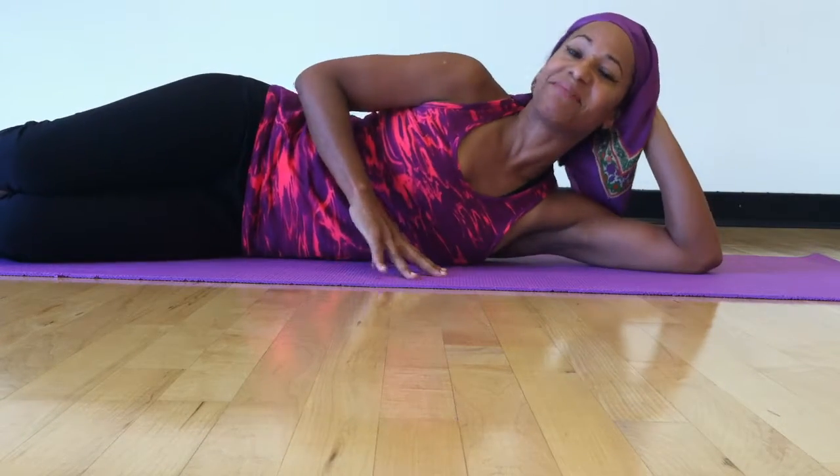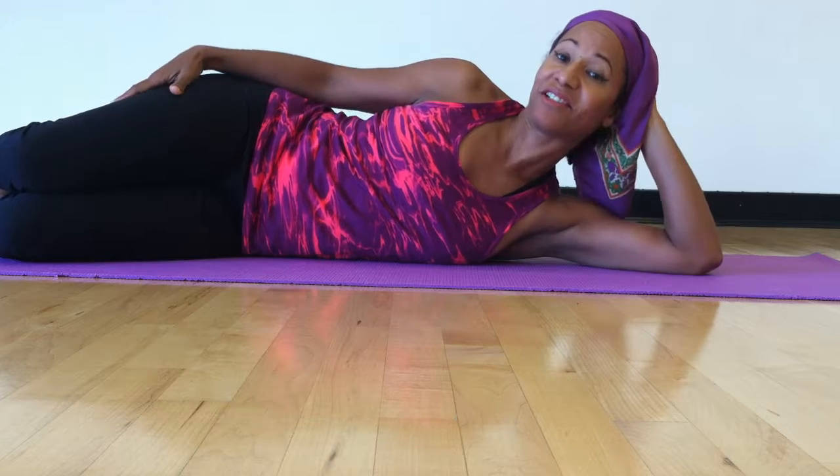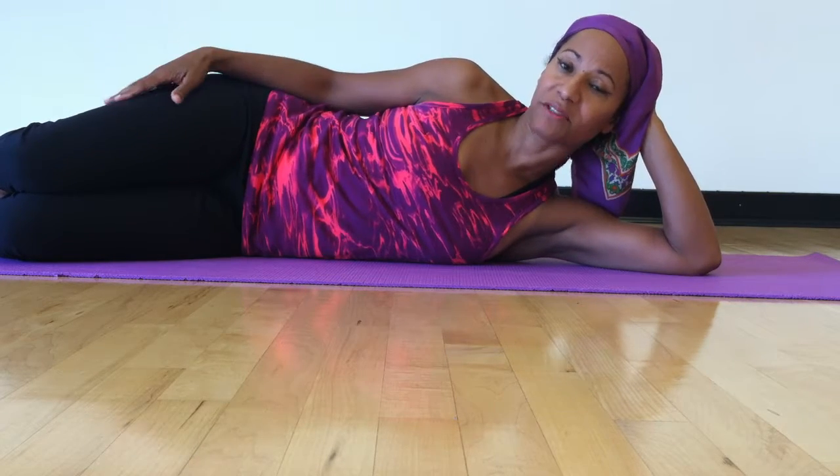Hi, this is Catania from Glorified Bodies Fitness. Welcome back. Today I'd like to show you a great shoulder stretch and also an exercise that may help heal your shoulder.